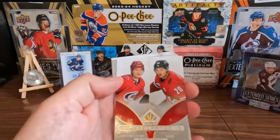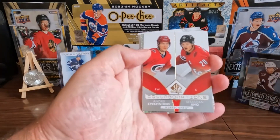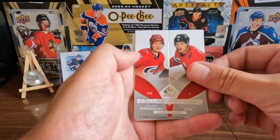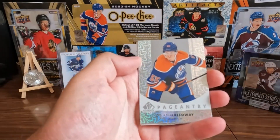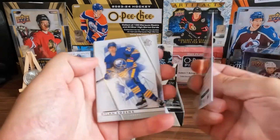We got a Collaborations card — oh geez, let's take a look. We got a Shesterkin and Aho Collaborations — that looks like it's red but they're just wearing red. And we got a Dylan Holloway Pageantry — look at it.